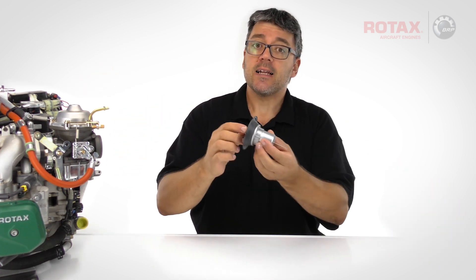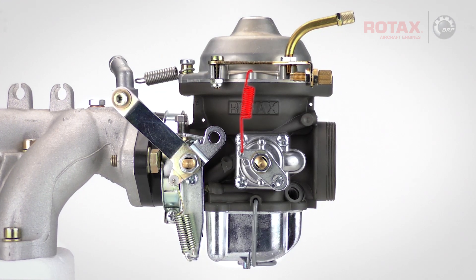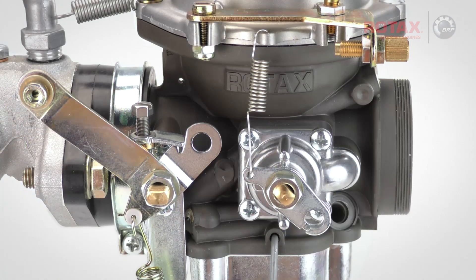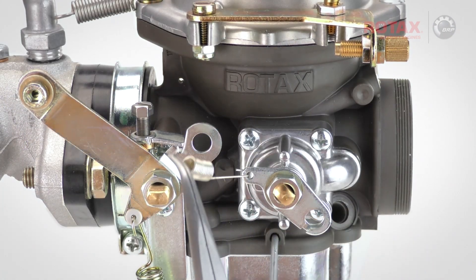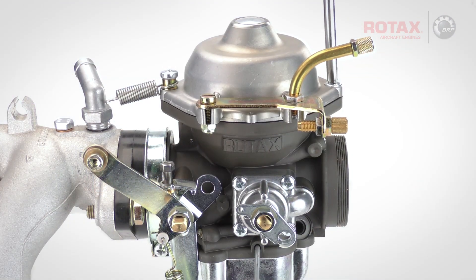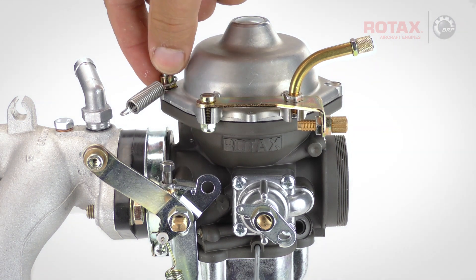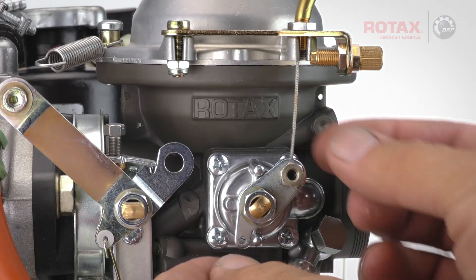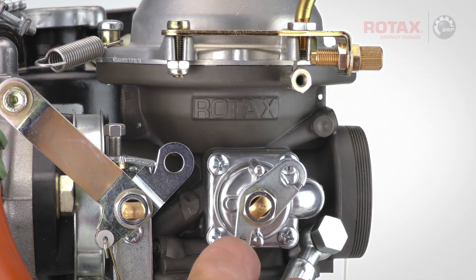The carburetor chamber top must be removed in order to access the carburetor piston and jet needle assembly. Remove the starting carburetor or choke return spring, noting the proper orientation of this spring to allow full uninterrupted travel of the arm. Remove the countersunk screw and the oval head screw with distance sleeve and retention spring.